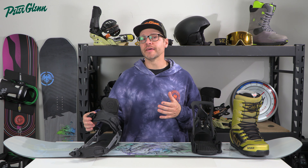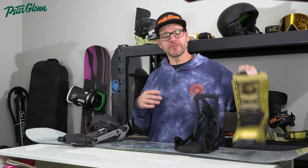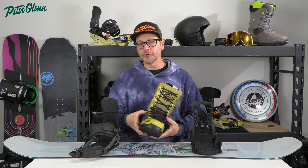What's up everybody? It's Matt from Peter Glenn and in this video we're going to show you how to adjust your bindings to fit your boots properly. Let's check this out.